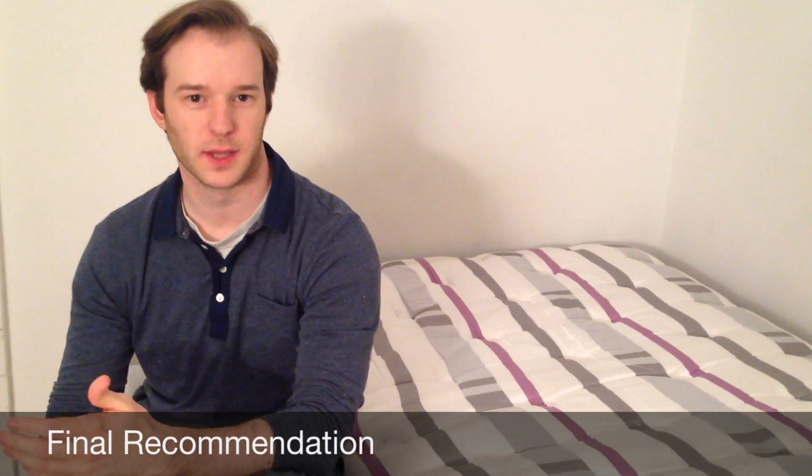So the final word: I really like this mattress. I think particularly if you're interested in innerspring mattresses, this is going to be a really strong offering. Keep in mind the cons that I said. It's a fairly new company, so you don't have the benefit of years and years of customer experience, but I think you're going to be happy with this.